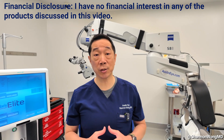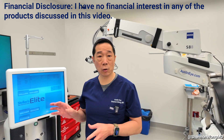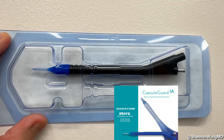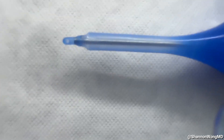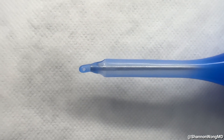First, let's talk about some of the instruments that we use. I use the Stellaris Elite Phaco Emulsification System, manufactured by Bausch & Lomb Surgical. We use the Capsule Guard Disposable Irrigation and Aspiration Instrument, which is super friendly to polishing the posterior capsule, which is a very delicate structure in the eye.